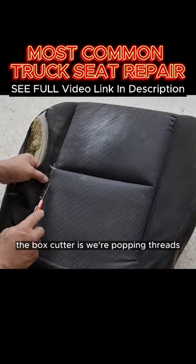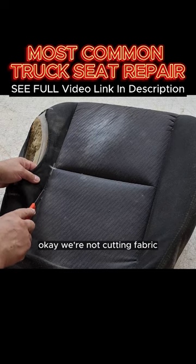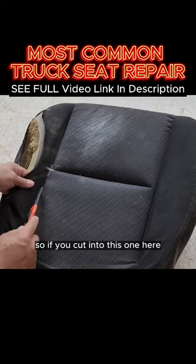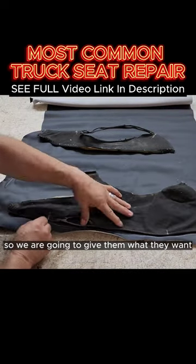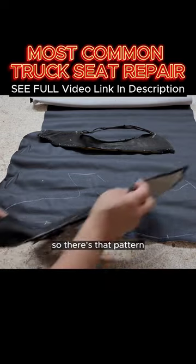This is Jeffrey the box cutter. We're popping thread — we're not cutting fabric. This is what we're replacing, and they want to replace these in vinyl, so we are going to give them what they want. There's that pattern.